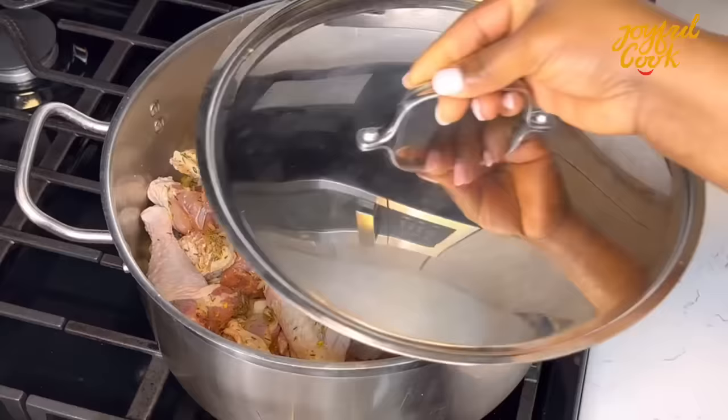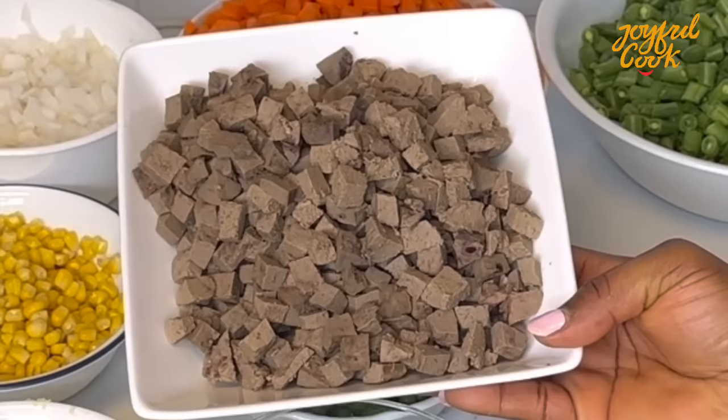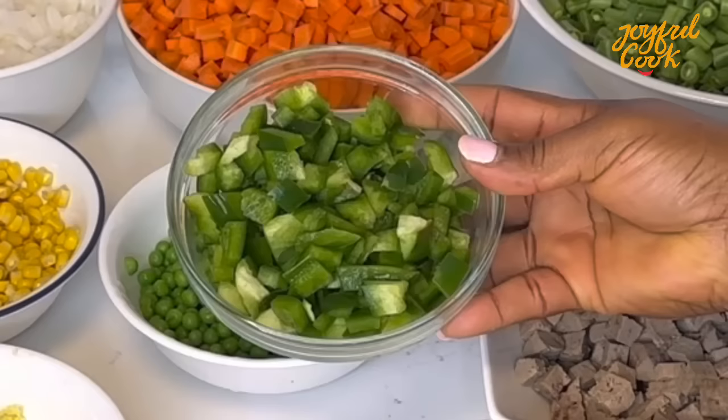I strongly believe that fried rice tastes better with fresh vegetables, so I always like to use fresh vegetables for my fried rice. I have some spring onion already cut, some liver cooked and chopped, green beans, peas, some green bell pepper — very nice in fried rice.